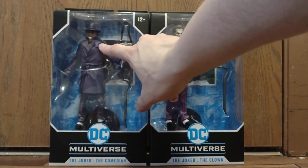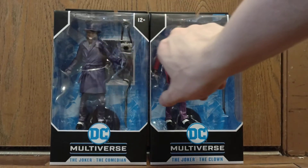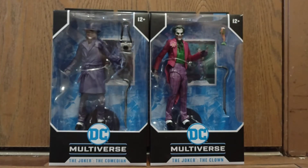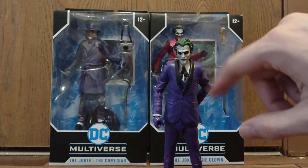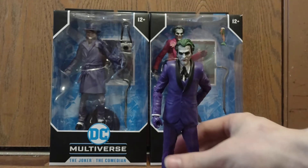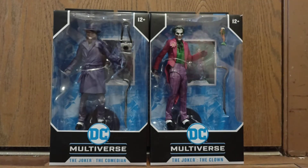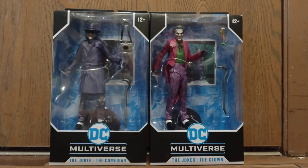But other than that, you'll see when I take these guys out of the packaging — their bodies are the same. The little necktie thing is the same for all the figures. They use the same body mold; their shoes are the same, except in some slight different coloring or painting, I should say. But yeah, just a quick little note there. With that being said, let's get started proper, shall we?